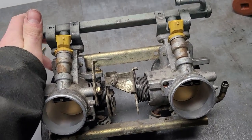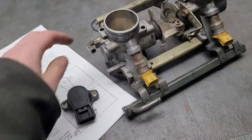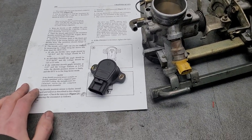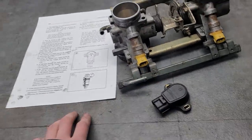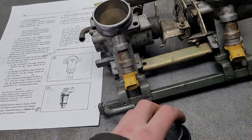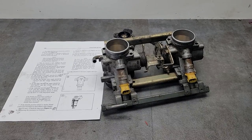If it does or doesn't work I'll let you guys know, because there are so many complaints about low-end and mid-throttle cutout and nobody seems to know the answer. I spent hours on the internet trying to figure out the problem and just couldn't find it. I'm hoping this is the culprit — I'll be back when I have the throttle body. Thanks for watching.